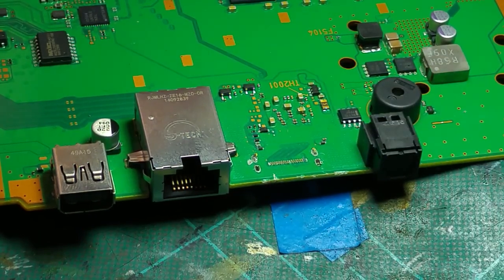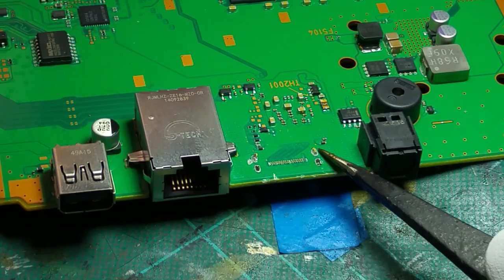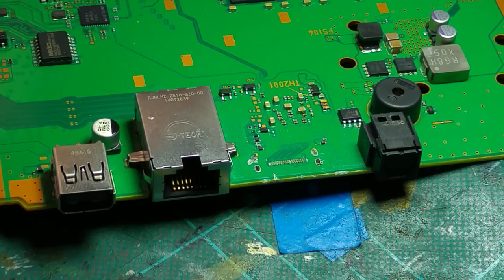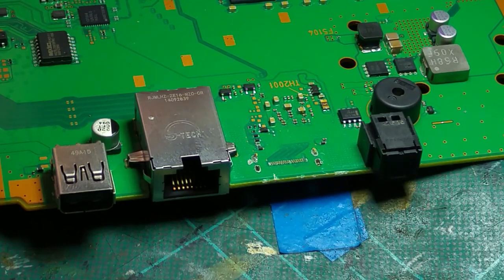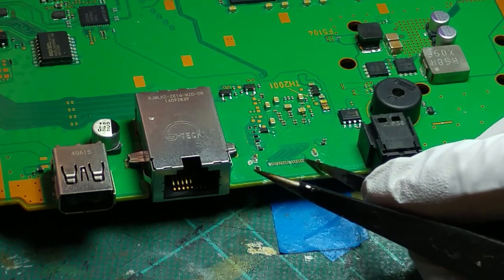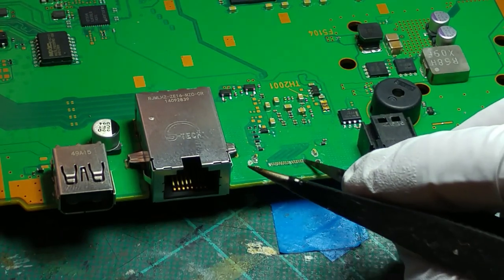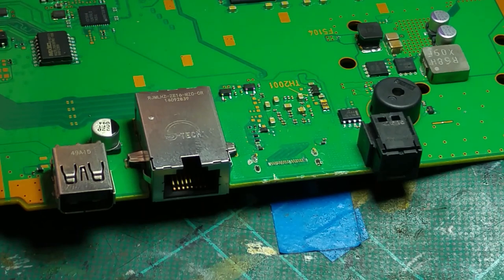Normally all we'd have to do is clear the holes of excess solder, but in this case somebody's cut them off. So we have the remnants of the old ground pins still in the holes, which is going to be a real pain to get out. Then we have to remove the traces of the legs still in the board, tin all these pads back up with some nice solder, and repair the damaged pin 2 — technically pin 18.